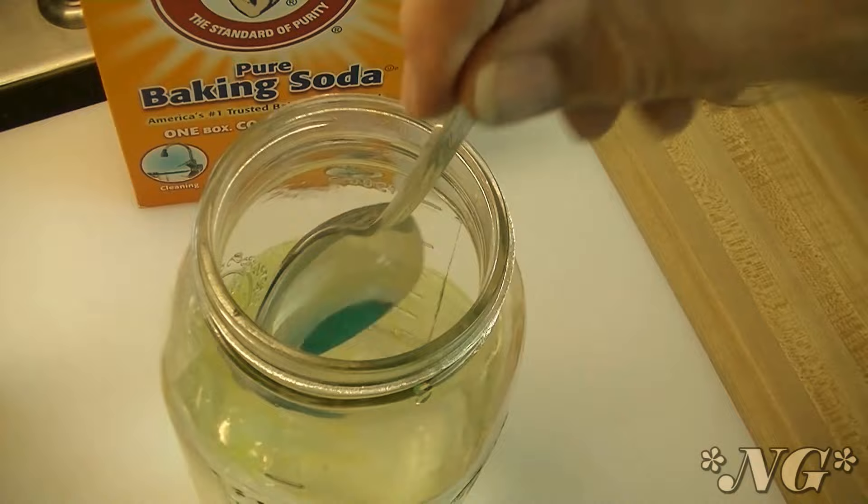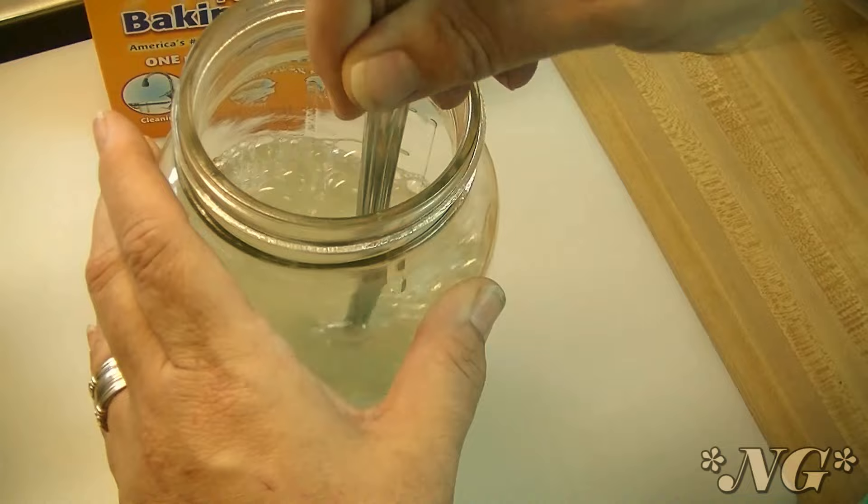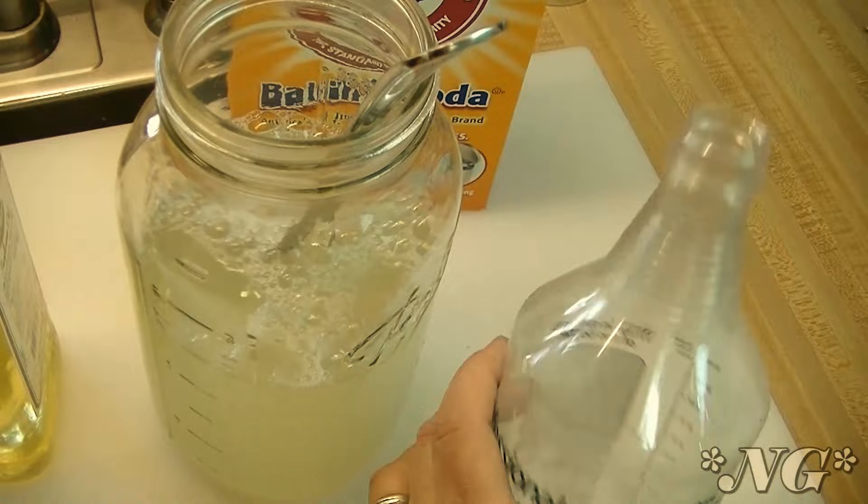Environmentally friendly dish soap is fine too, it's all good. I like to buy cheap dish soap. Just give it a good mix, then pour it into your spray bottle and we'll go out to the garden and I'll show you what powdery mildew looks like.